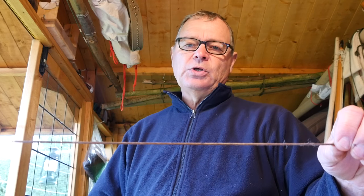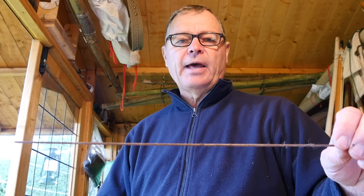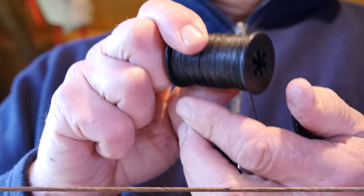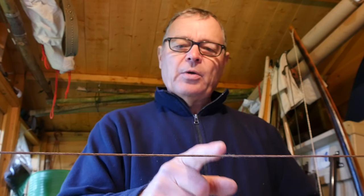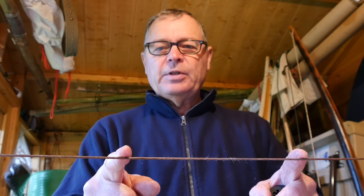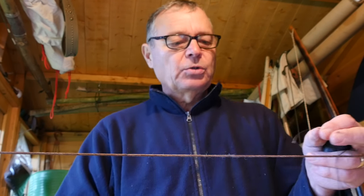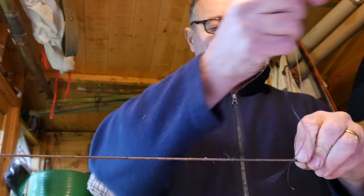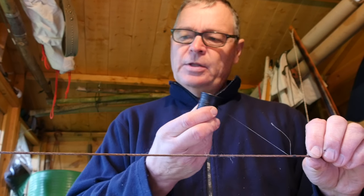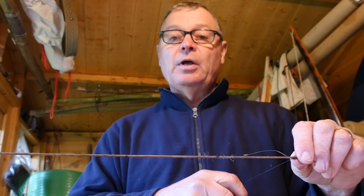This is my next string, fitted to a used self bow. It draws about 40 pounds at 28 inches, and I'll serve this entirely by hand. I've marked the knocking points on this string and measured four inches either side, giving me the eight inches I require for the centre serving. Here's the spool, and I'll start exactly as before by laying the thread alongside the bowstring at the start point. The hard part of doing this by hand is maintaining even tension all the way along the serving and of course the difficulty of passing the spool over and around the bowstring.